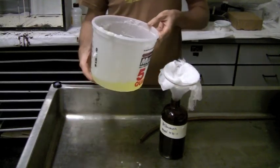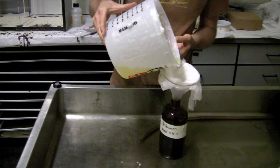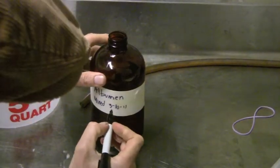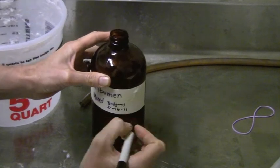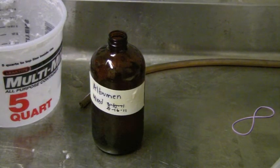Do it slowly so it has time to seep through and into our container. We're going to cross out the old date and put on today's date so there'll be no confusion as to when this was made. It's going to need to sit in the refrigerator for about another six days to give it a full week, so the date will make it clear when it's ready to be used.